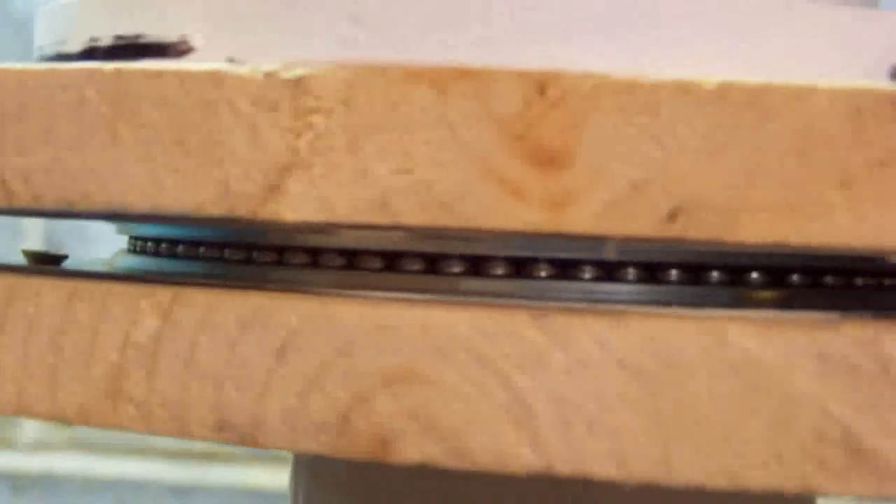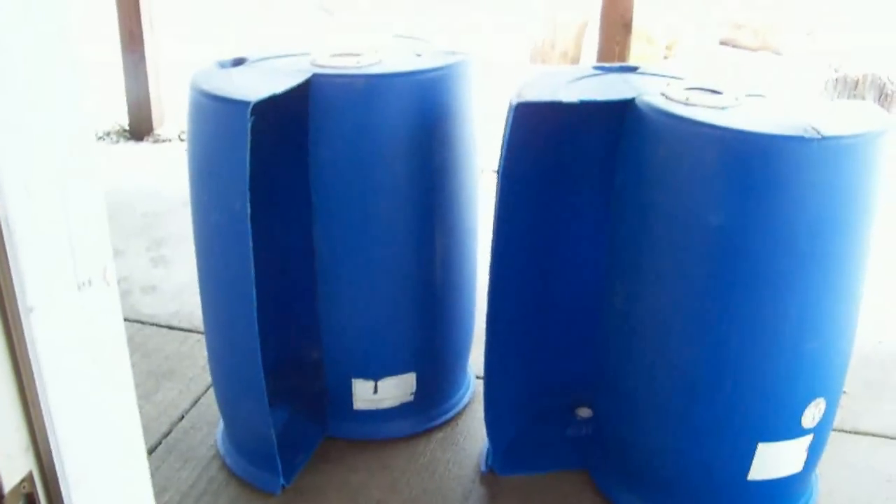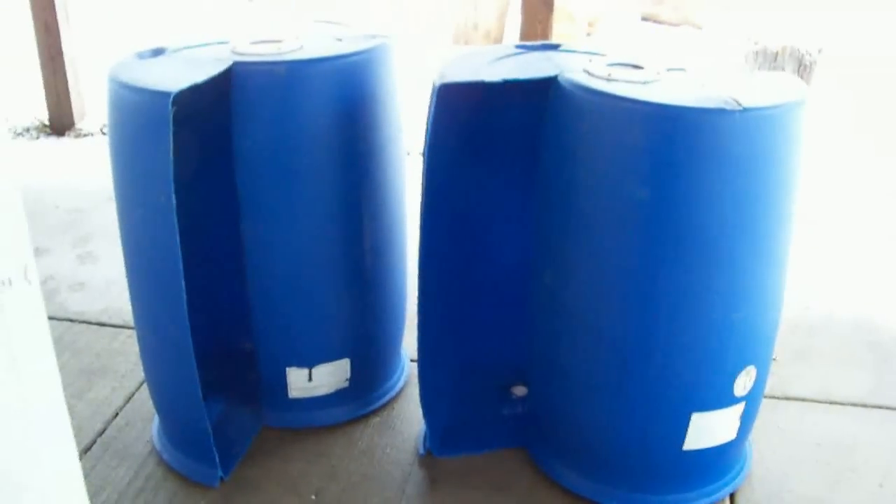Here you can get a close-up and see the actual ball bearings in there. Our next step is to join these two barrels together into one unit and then to mount that unit on an axle.